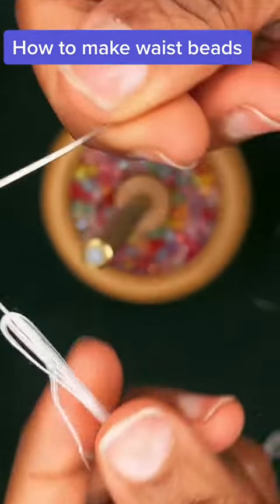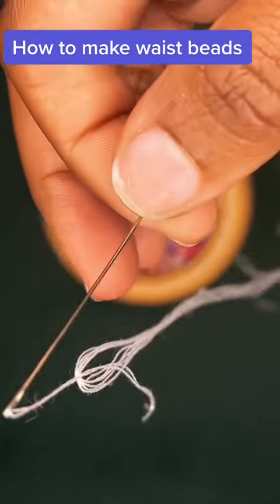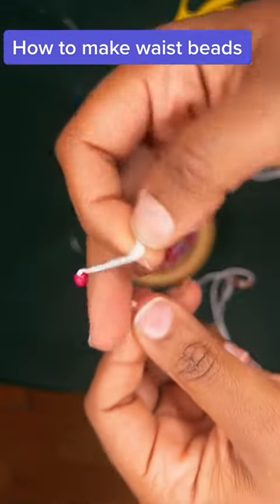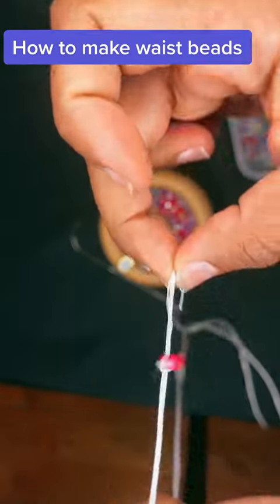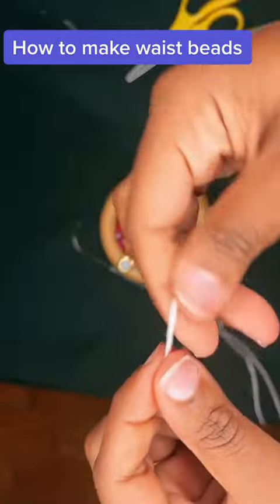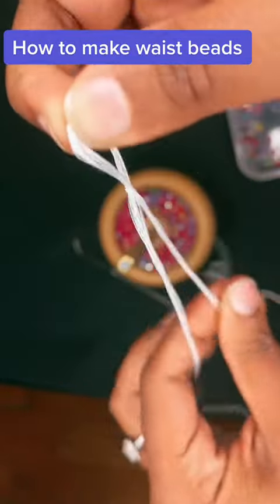Keep in mind where you put the knot because you don't want the knot to add to the bulk of the string. And don't forget your anchor bead — tie it three times. Then put your slip knot there so you can have some space for the beads to drop.